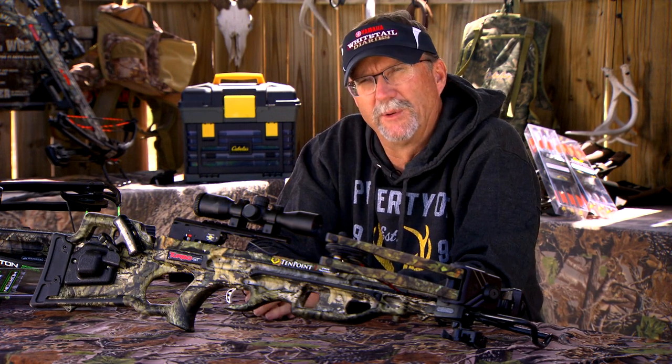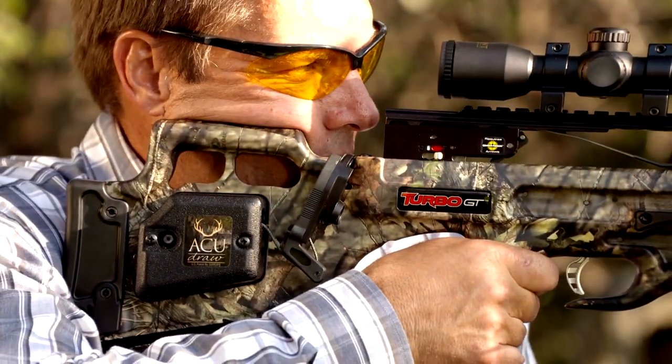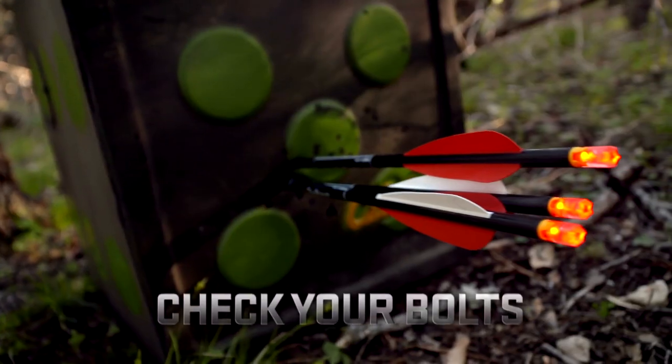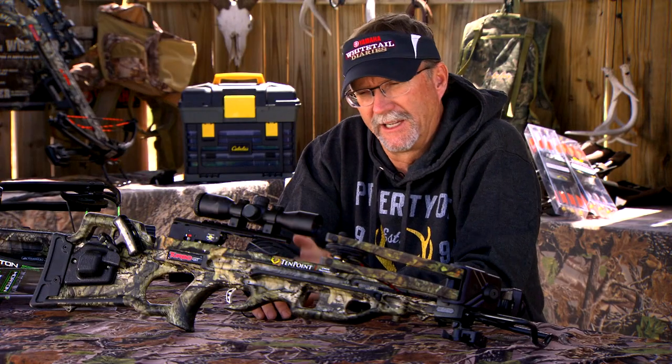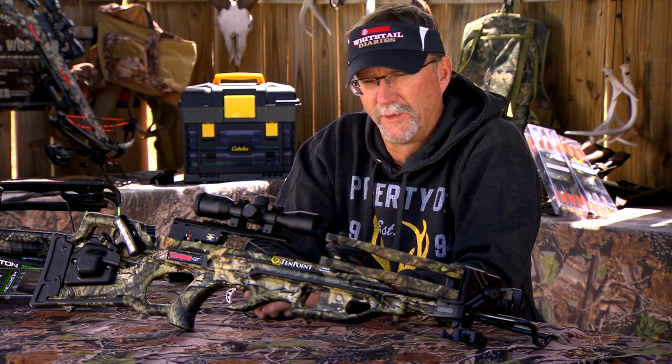Check your cocking devices as well. Then once you've looked at everything and cleaned it up and you're comfortable with it, take it out to the range and shoot it a little bit, make sure it's still dialed in. Also, finally, check every one of your bolts for any type of cracks or tears, because not only can that cause serious damage to your crossbow, it can cause serious damage to you.